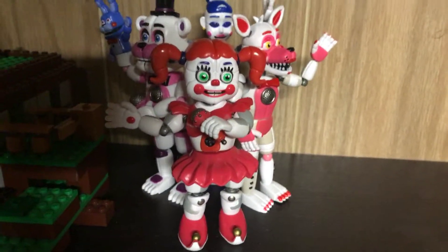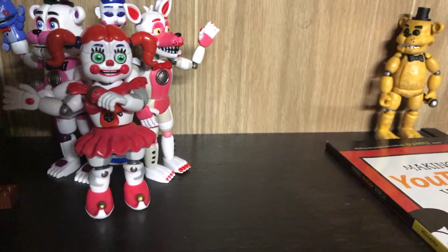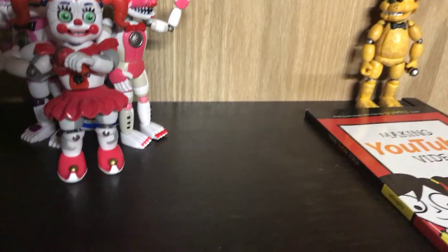Hi everyone, today I'm back with another video, and I decided to get a bit of a smaller review table just so I could get this quick. I went to Barnes and Noble today and went on a big shopping spree.